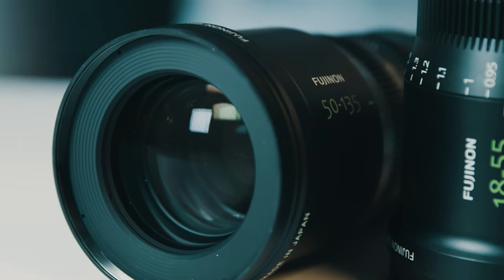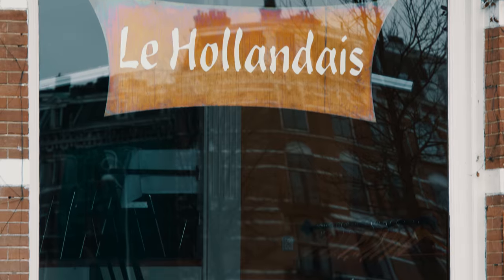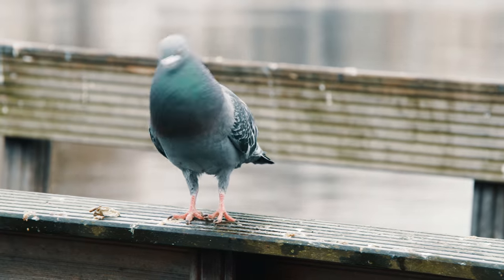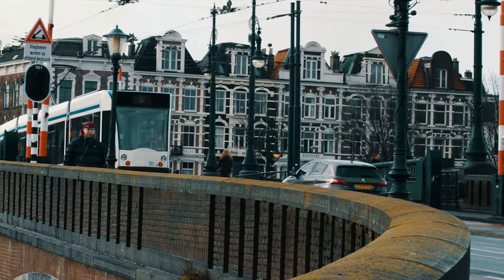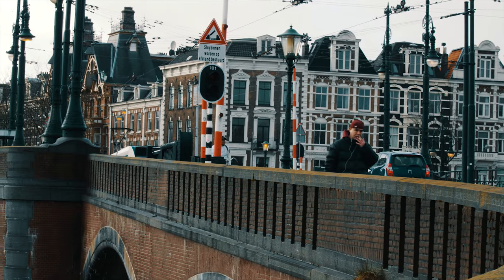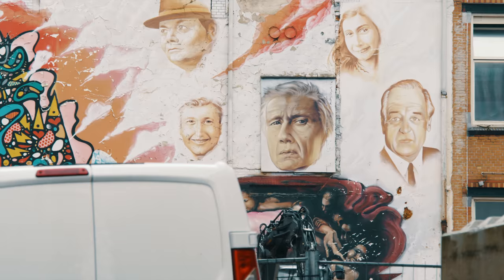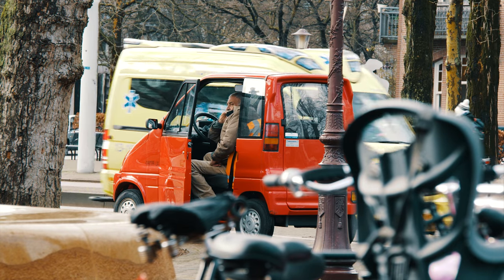Optically we just had to test it for ourselves and get out of the office and try to shoot some shots of dreary Amsterdam. So that's what we did — I took it on the streets together with the Panasonic GH5, and we used both lenses.